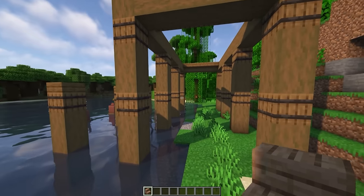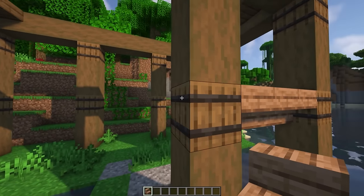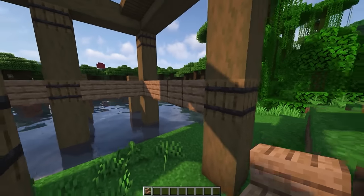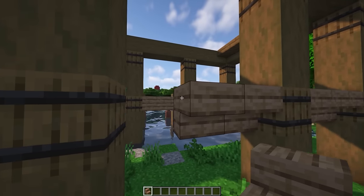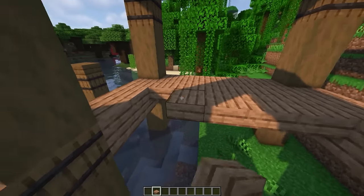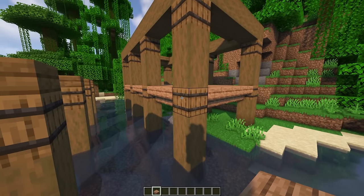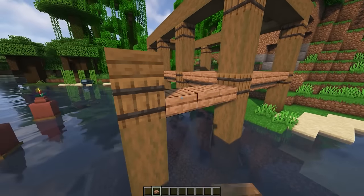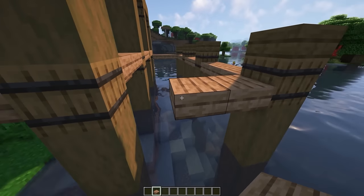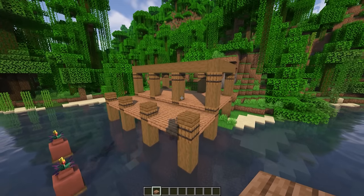Now we're going to connect these eight pillars together using jungle stairs, going the whole way around the build and connecting it between each barrel. Then we're going to fill in this entire inside area with jungle slabs. And we're going to bring the same thing outside but on the bottom edge of the block, so it's half a block lower than the other floor. We're going to bring that the whole way around to make this deck, fill it in, and now we have the base of the floor.